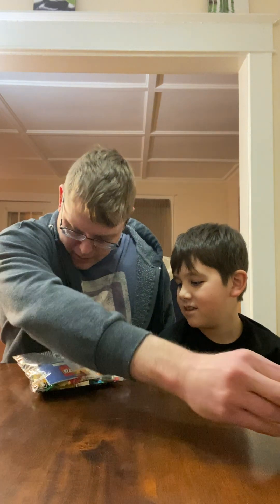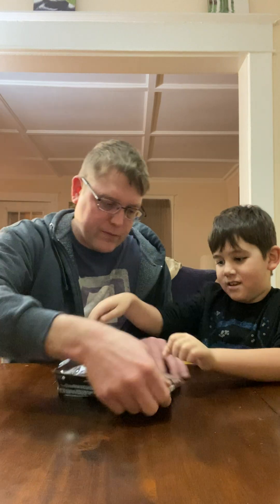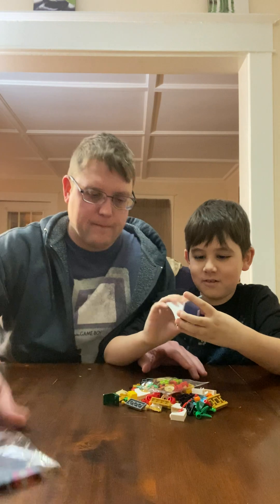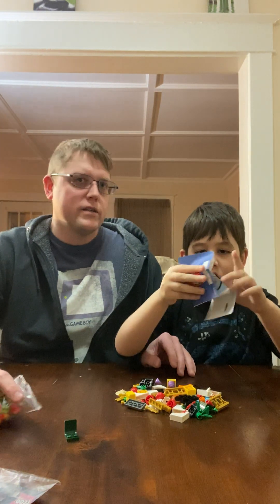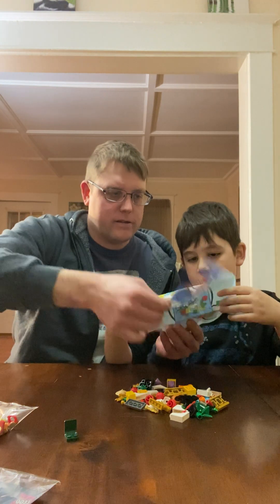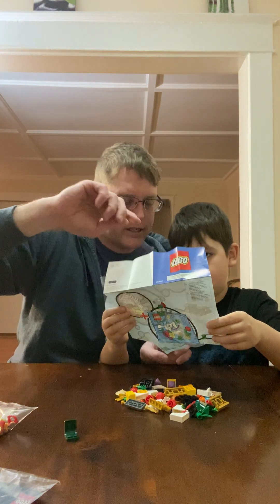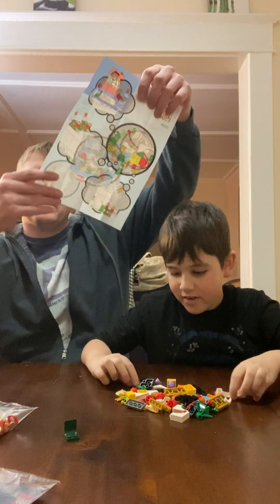So we're gonna see what's all in this pack - 124 pieces. What are these instructions? I wondered for such a long time. Oh, you can build like different stuff - little ideas! So they're all like additions to LEGO sets you already own.